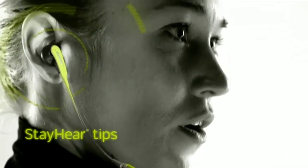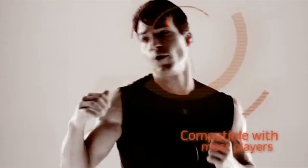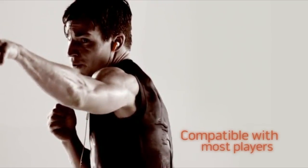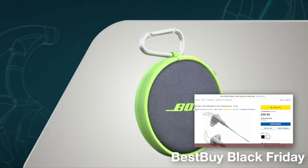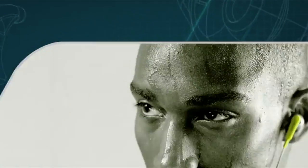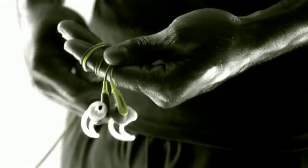Proprietary stay-hear tips conform to your ear's shape while still letting you hear what's around you. SoundSport headphones are compatible with most popular music players, including select iPod, iPhone, and Samsung Galaxy models, and come with a lightweight, durable carrying case. The headphones' acoustic ports are positioned to resist sweat and weather, and are covered with hydrophobic acoustic cloth to keep moisture out but let sound pass through.